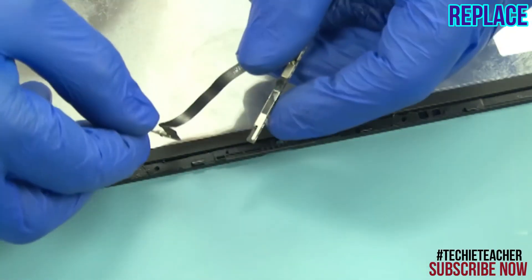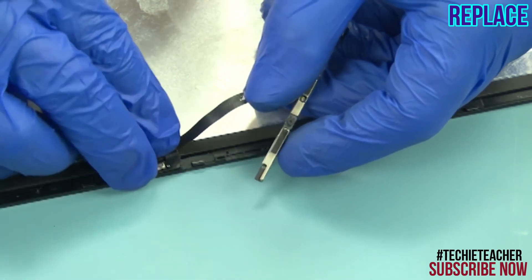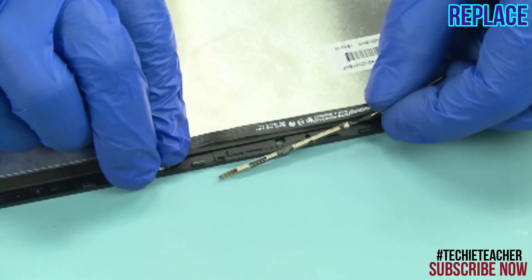Tape the microphone boards and camera module into position using the holes for alignment.